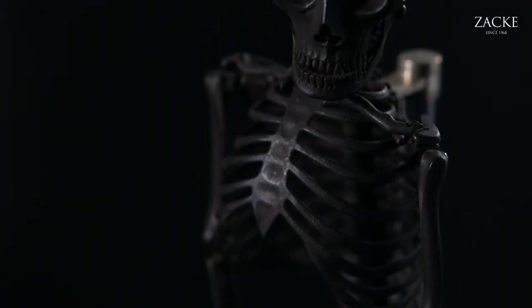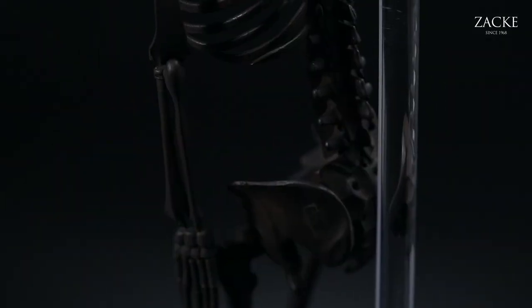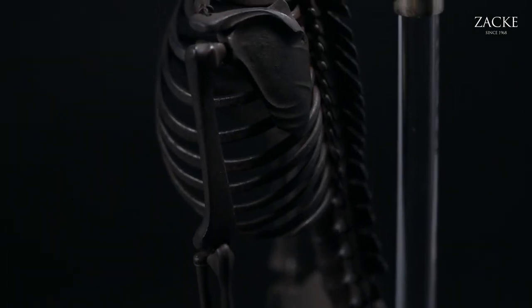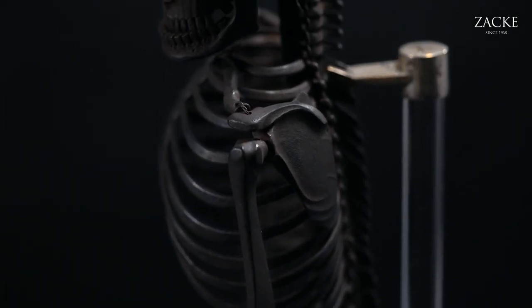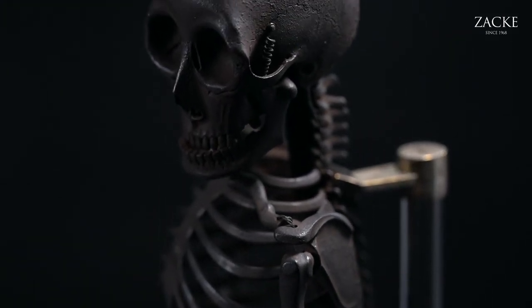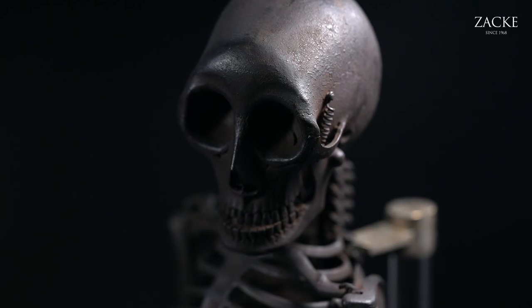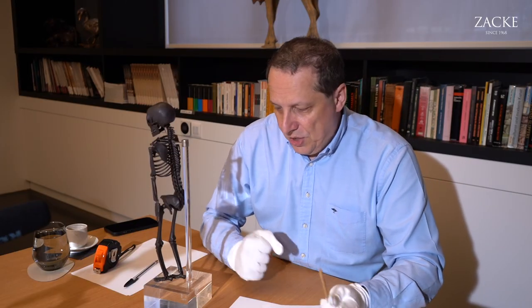Most likely this is the only existing example. It was created and signed by Tomiki Isuke I, his art name much better known as Munekazu. He lived from 1853 to 1894 — he died very young, only 41 years old. He was known as quite the eccentric artist. He did some snakes which puts him in the tradition of the Miocin school, but he also did this skeleton, which is absolutely unique.